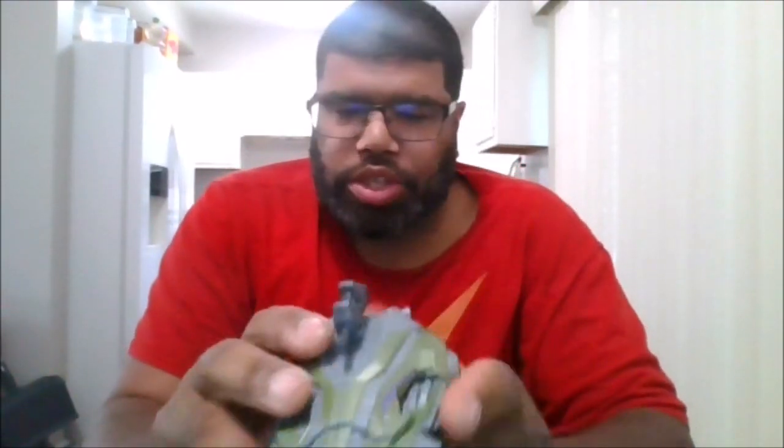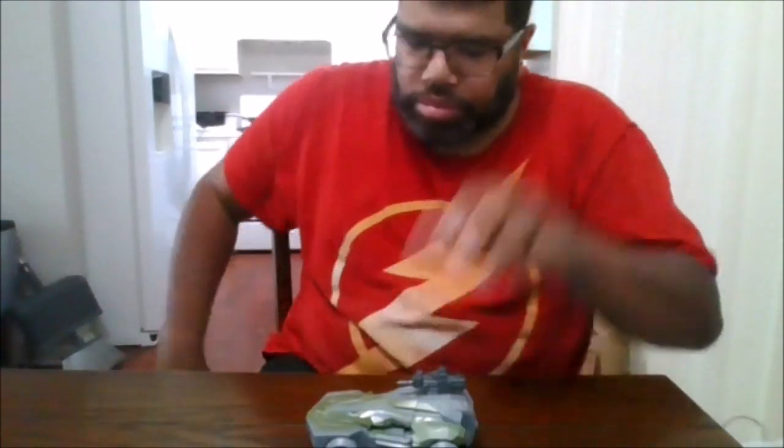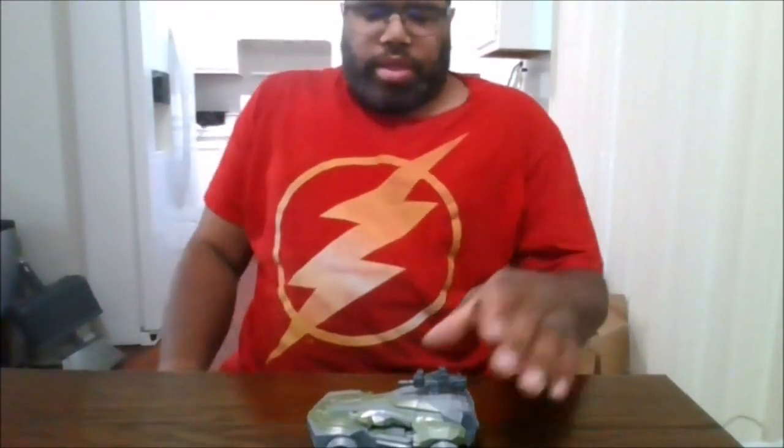I got this at All Time Toys and let's crack him open. Here is the Gamer Edition Decepticon Soldier. I love this vehicle mode — very slick, aerodynamic. This is actually really nice. They did a wonderful job. It rolls really good.